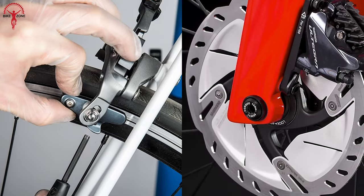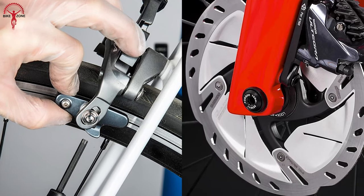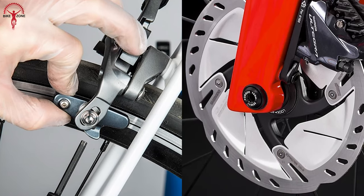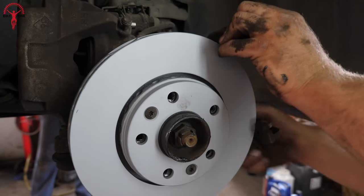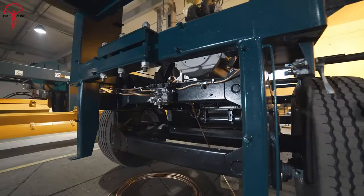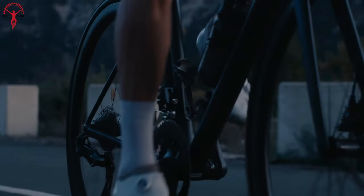The terms disc and rim brakes derive their names from the specific areas where they apply braking force. We commonly see disc brakes on cars, motorcycles, and lorries. They exert braking force onto a rotor that's mounted on the wheel's hub.